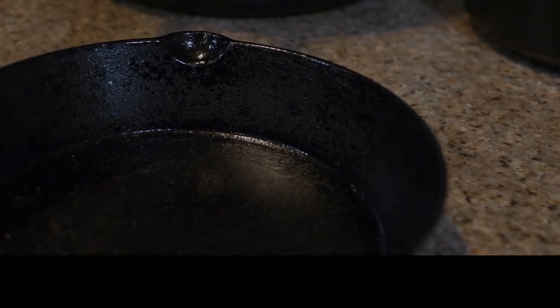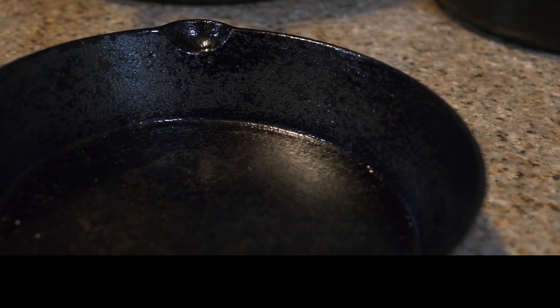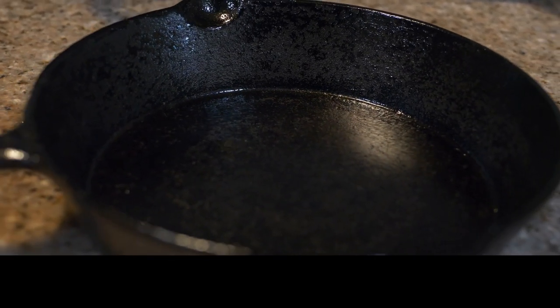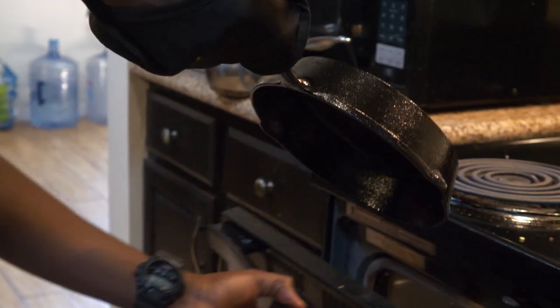Then you heat up your oven to about 450 degrees, set that for an hour, and you're going to just bake it. You're going to smoke up your house — I'm just going to tell you now. Use your fan and take care of that. Look at this pot — it's been scrubbed and prepped and ready to go in. You see those flakes and speckles? That's what's left of the previous seasoning.